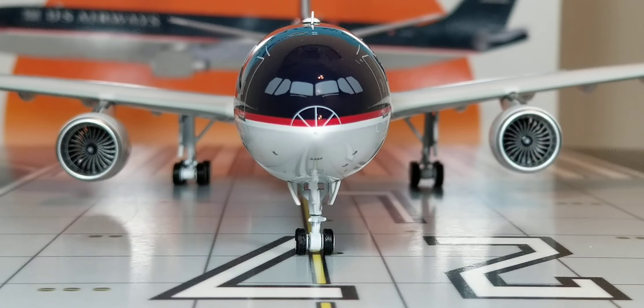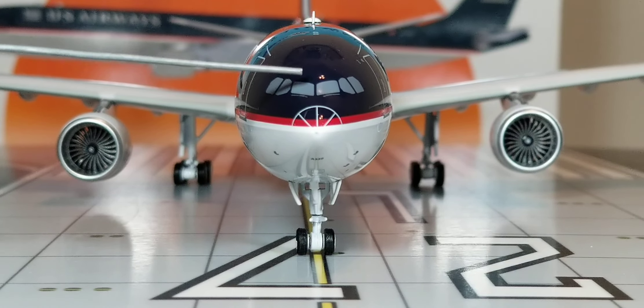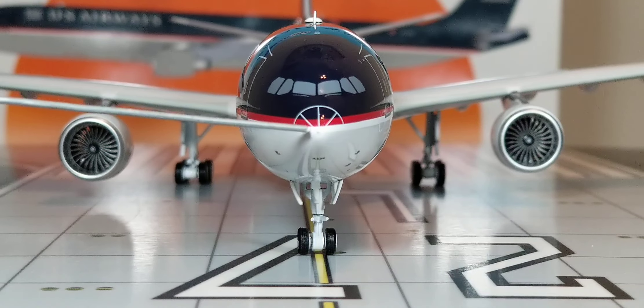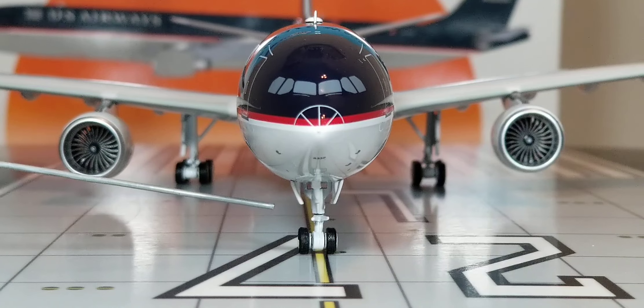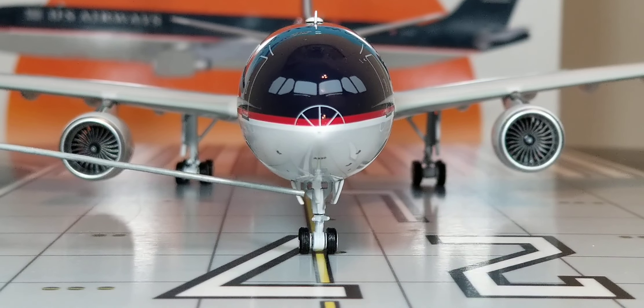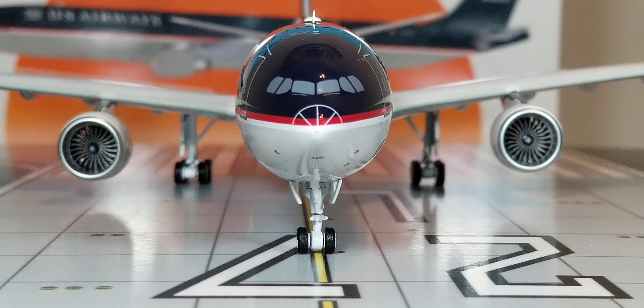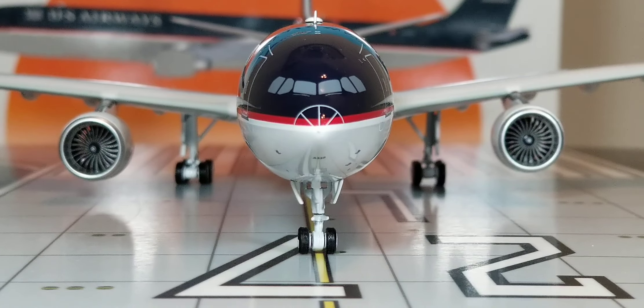Now you're looking at the front of the aircraft with a better visual view of the cockpit windows painted in gray, the windshield wipers, the radar nose cone, the front nose landing gear door, the landing gear lights inside the front nose landing gear door, the landing gear struts, and the front visual view of the front nose landing gears.